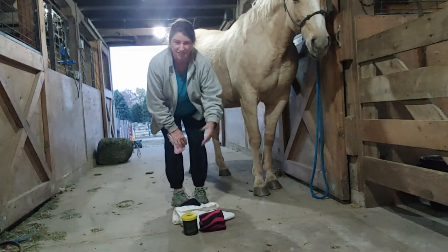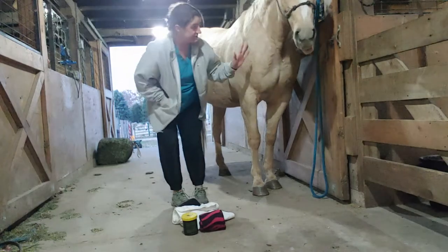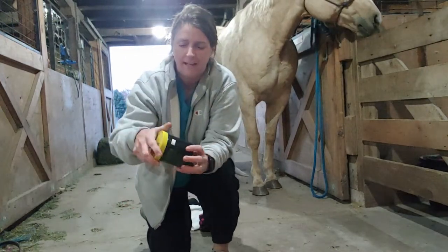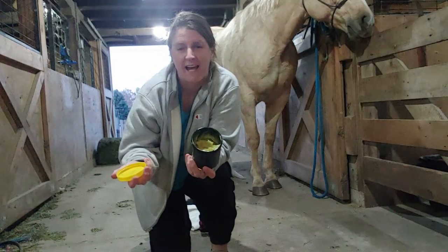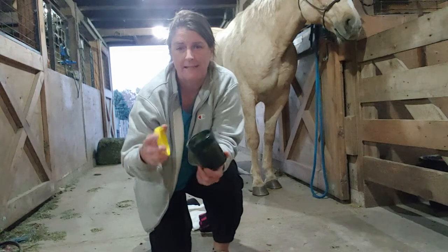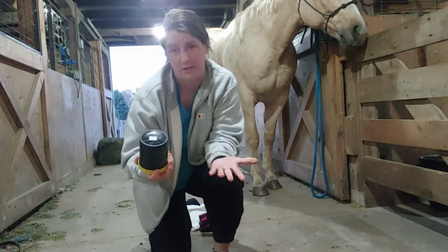We frequently prescribe sweating if there's any kind of cellulitis or infection, and people are like, what are you talking about? So this is Karo, and I'm not actually gonna sweat her leg. This is nitrofurazone — it's the yellow goopy medicine. You can usually find this at vet clinics or farm stores. It's not a prescription, but it is a drug we need to be careful with. It has antibacterial properties and it's been shown to cause mammary cancers in mice.